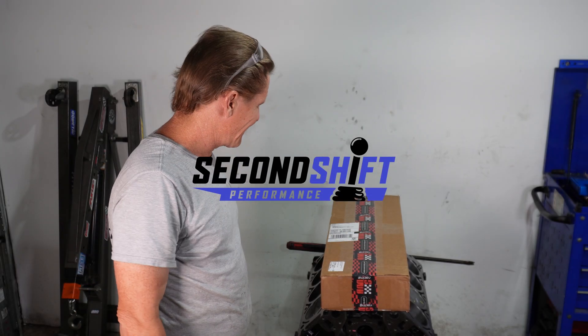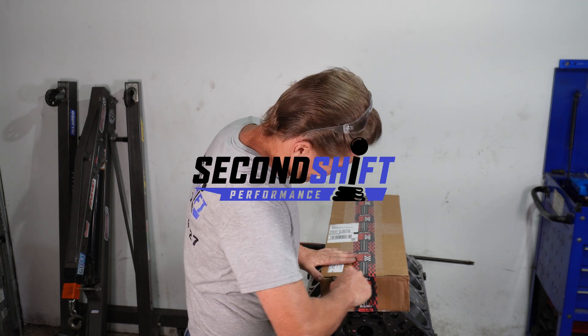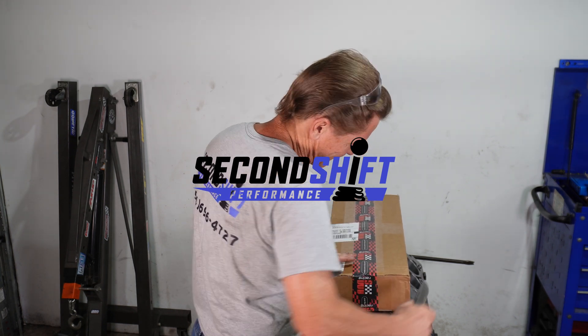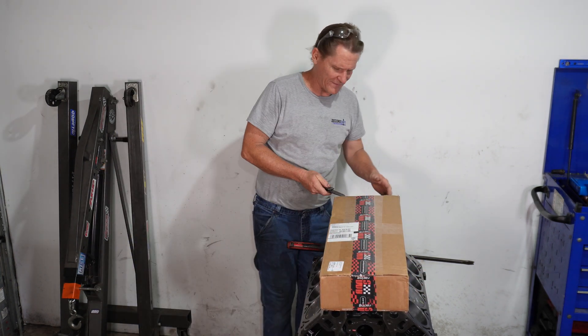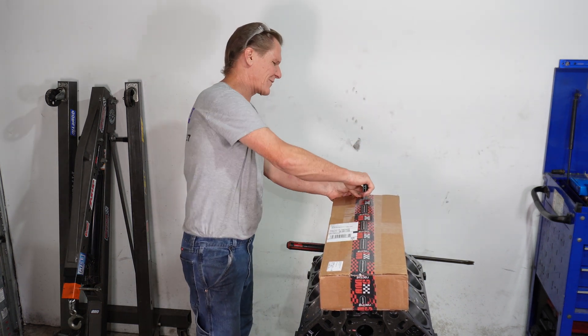We have here our cam kit. This cam kit comes to us from AMS Racing. This should be a Texas Speed Stage 3 Turbo Cam.